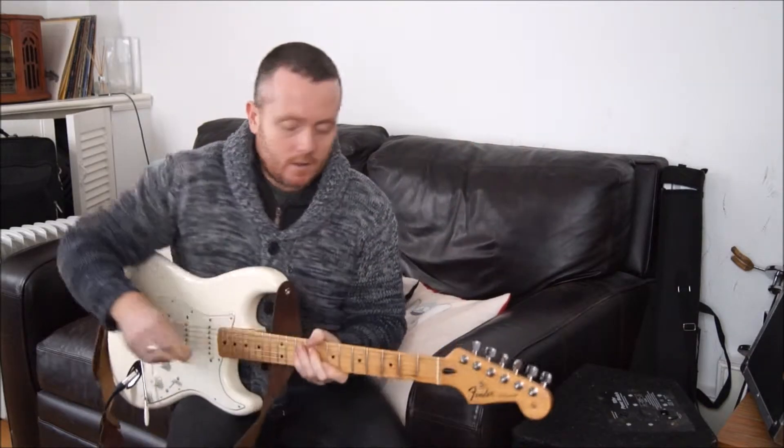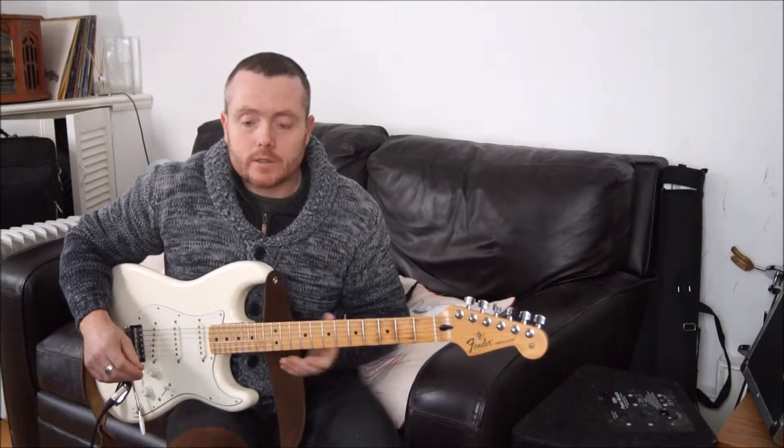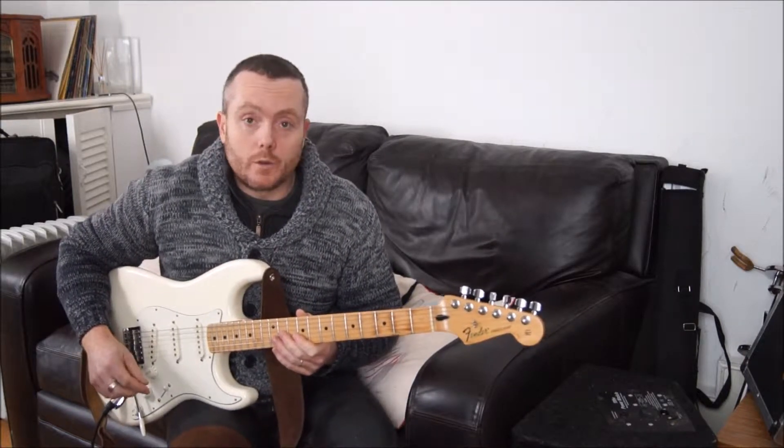Welcome to another guitar lesson with me. Today I'm going to be looking at using the half diminished chord in your blues.